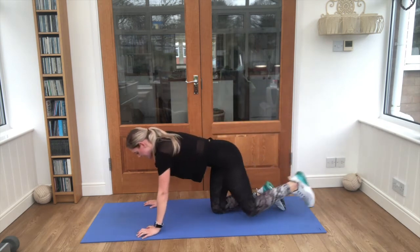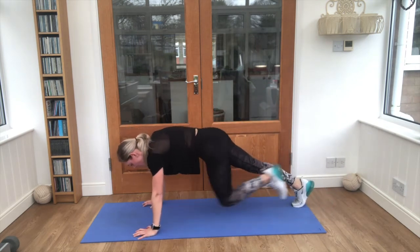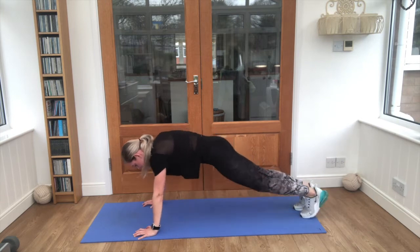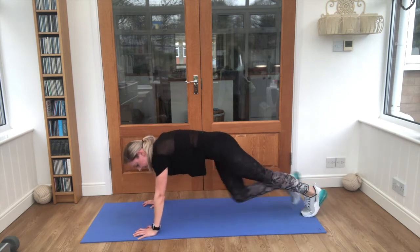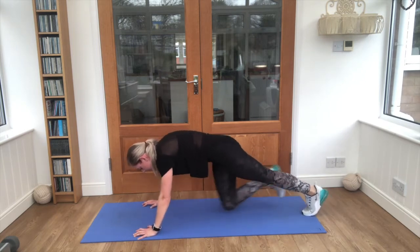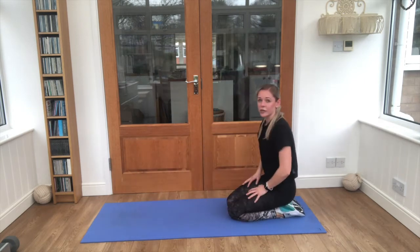Mountain climbers — are you ready? Feet up, knees to your chest. One, two, three, four, five, six, seven, eight, nine, ten. Then back down: ten, nine, eight, seven, six, five, four, three, two, one. That's a tricky one.